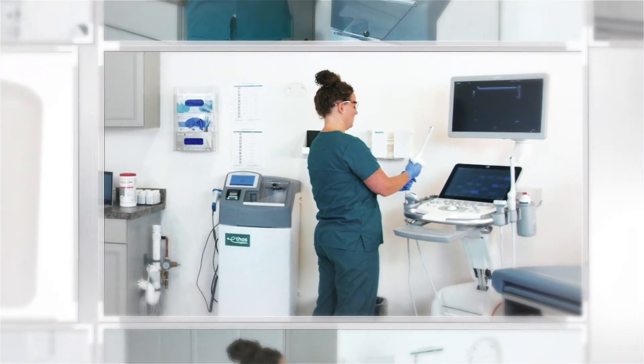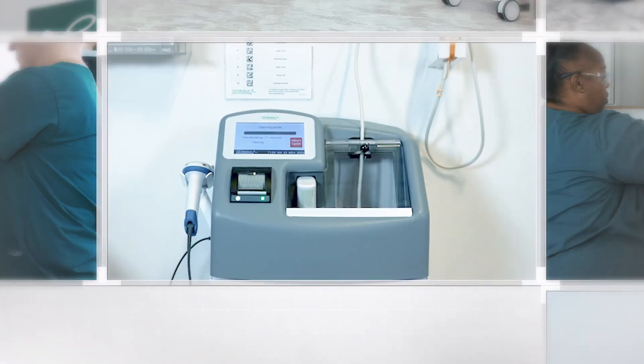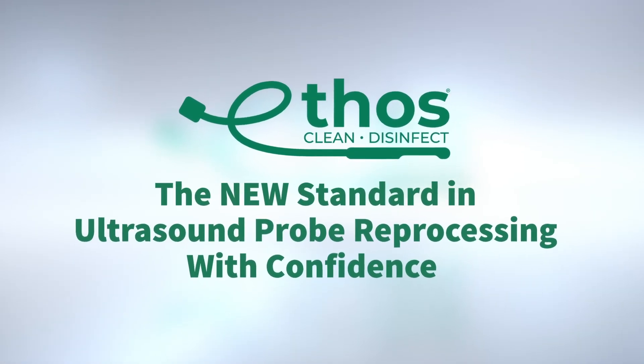Join CS Medical and provide your ultrasound probes with the best solution for reprocessing and reduce the inconsistencies caused by manual reprocessing. Ethos — the new standard in ultrasound probe reprocessing, with confidence.